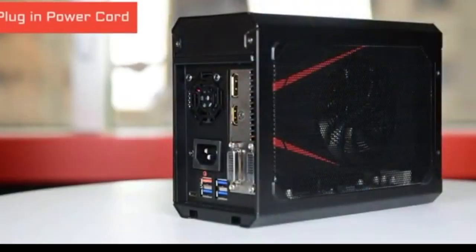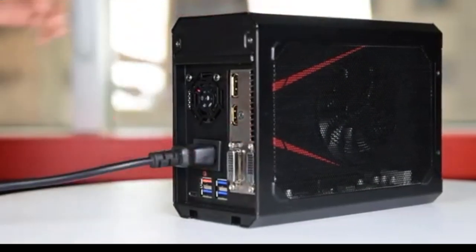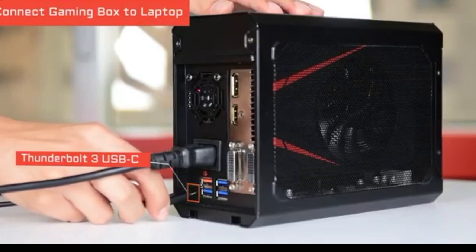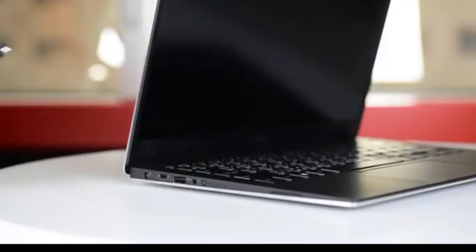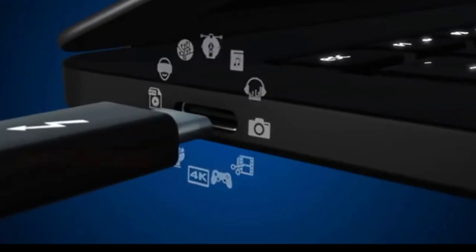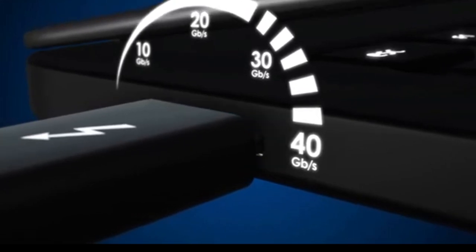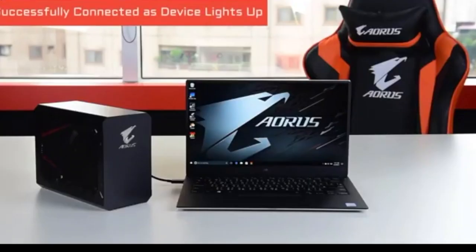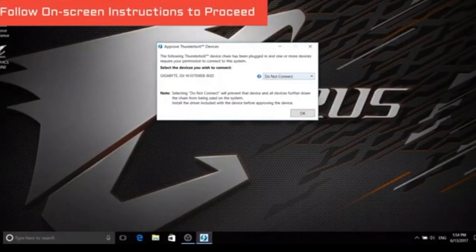First, plug in the power cord. Next, connect the gaming box to your laptop with the Thunderbolt USB Type-C cable included in the package. The Thunderbolt 3 technology enables blazing-fast 40Gbps of data transfer while providing up to 100W power to the connected laptop at the same time. When you see the gaming box light up and hear the notification sound, it means the laptop has successfully recognized the gaming box. Then follow the instructions on the screen to proceed.